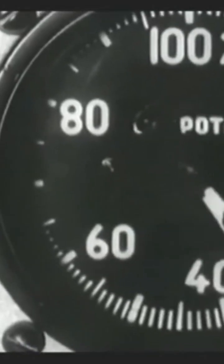Electronic systems bore the brunt of the vibration, frequently sustaining damage that incapacitated critical functions such as computers, lighting, gyroscopes, and communication equipment.